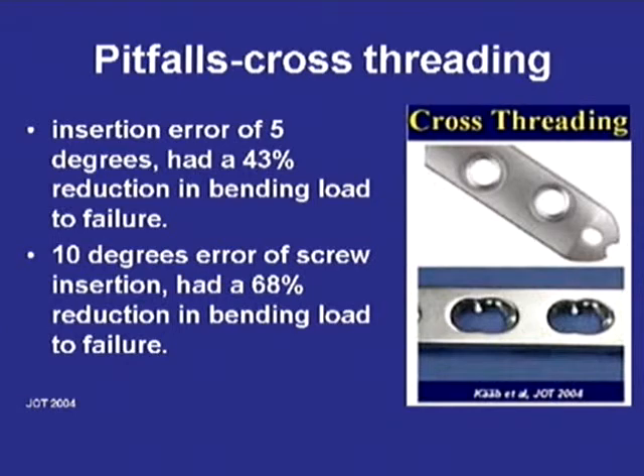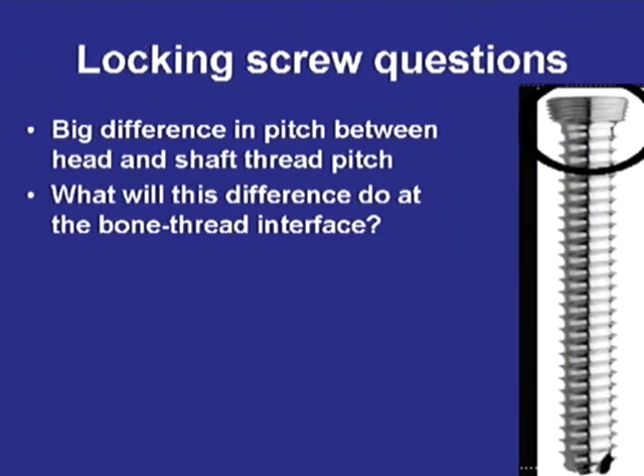There have been some studies in the JOT that showed that if you cross-thread the locking screws, you reduce the load to failure. Our big question was that most locking screws have a different pitch in their head than the shaft of the screw, and we weren't sure what that would do at the bone-screw interface.